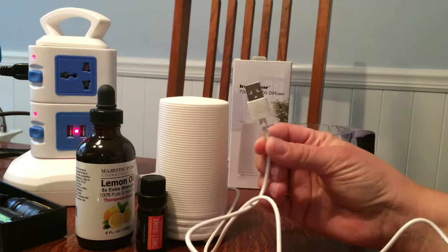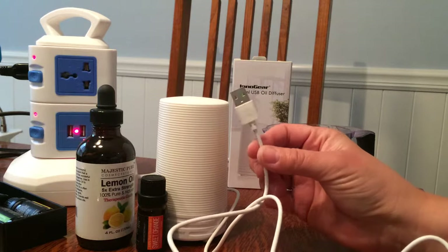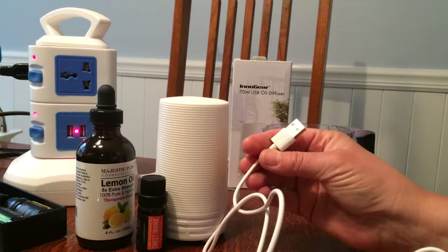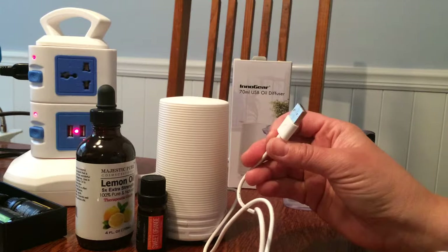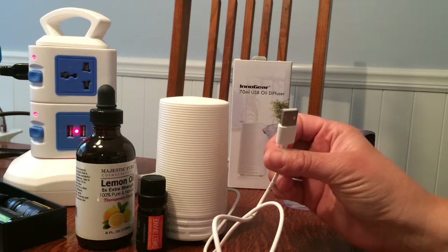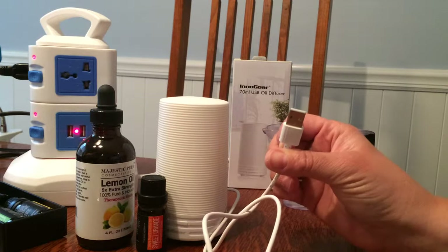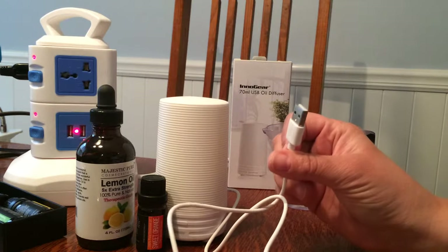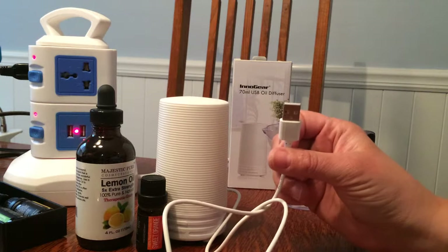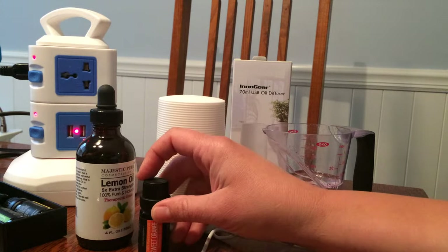This is the very first time I've ever owned one that has a USB charge to it. Most of the diffusers that you see plug into the wall for home use, but this is great because I have an old 2007 minivan and there are old stains in there that won't come out — it just smells like old van.